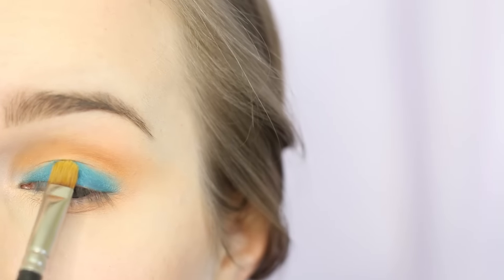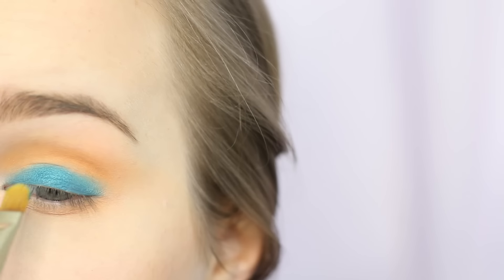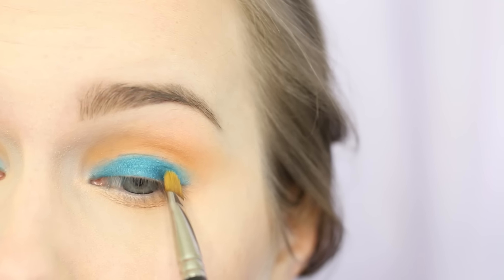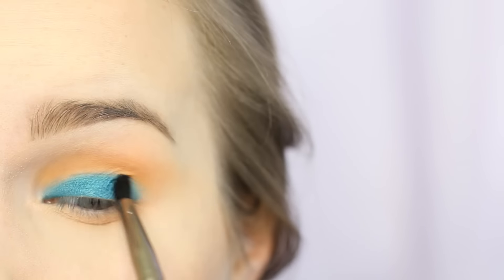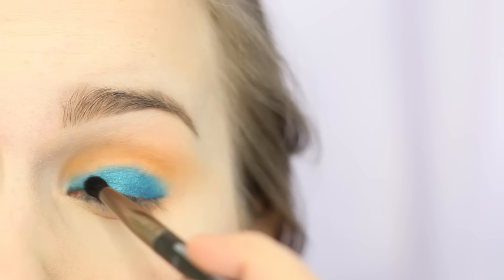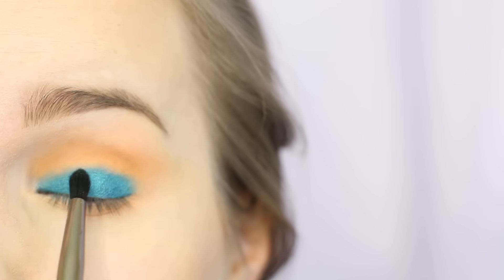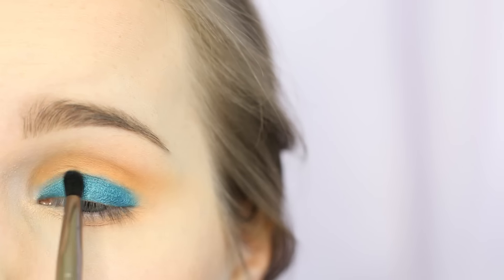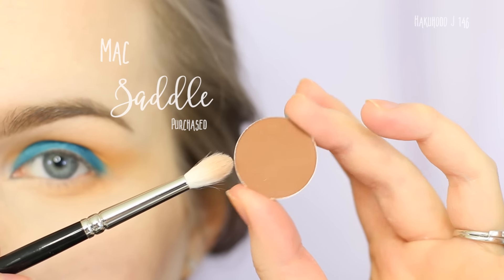I'm now going in with Urban Decay Fringe, which is basically the same color as Deep End, and I'm using a Mac 242 to apply that. You definitely want to use padding motions because this will go all over, and again blues are something you don't really want just on your skin. I then went in with a Makeup Geek defined crease brush just to get the edges a bit softer — since we're going blue and orange, they're not going to blend well, so you want to be careful not to muddy them up.